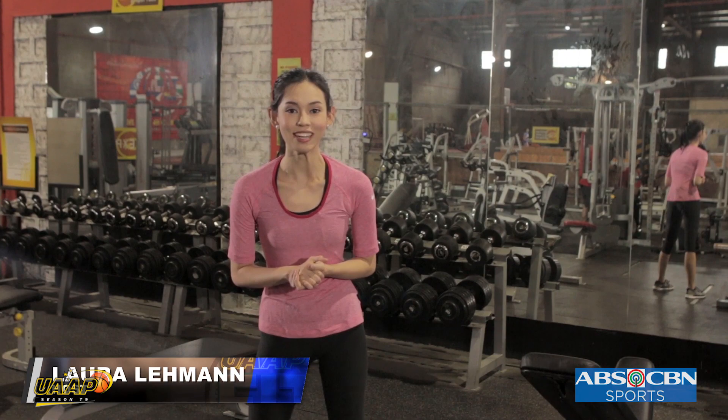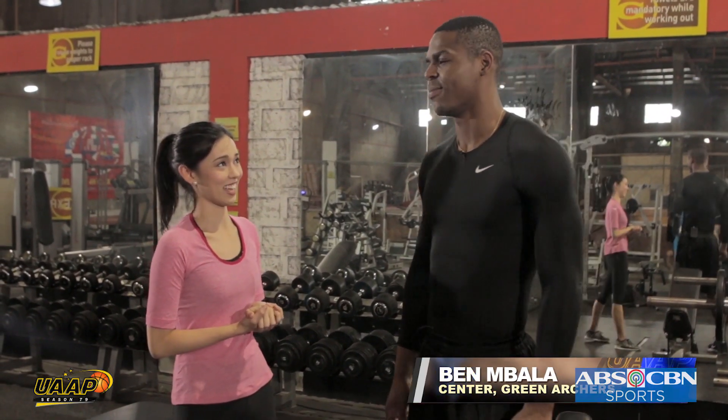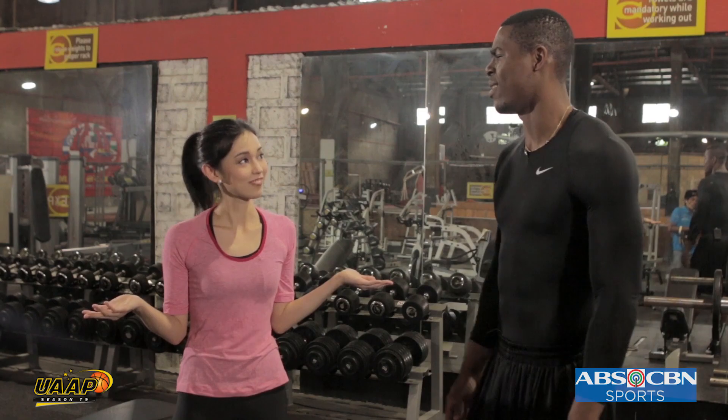I'm Laura Liman and with me today is one of the superstars of DLSU Green Archers, Ben Mbala. Hello, Ben. How are you? I'm doing good. How about you? I heard you're gonna be my coach for today. Yeah. Okay, so I'm excited, but I'm also a little bit scared. Of course, it's Ben Mbala. So, are you guys ready? Yeah, I'm ready. Let's go.